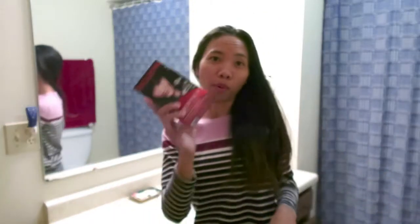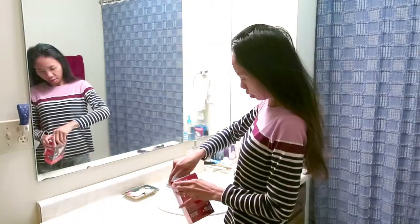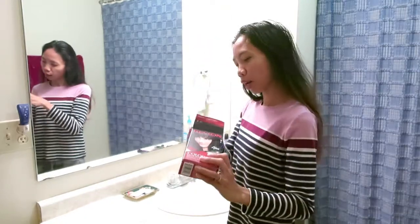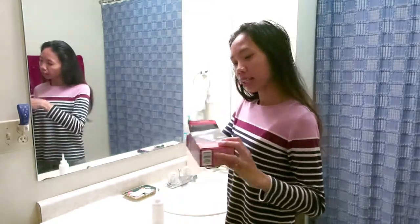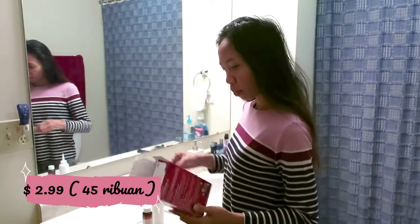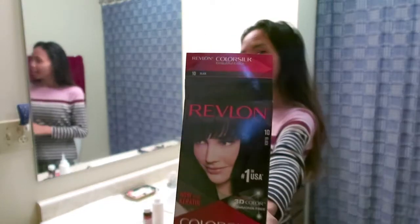Oke, kita mulai mewarnai rambut ala Kendeda SGM! Ini produk Revlon, di sini paling murah. Aku beli yang paling murah, kemarin harganya 2 dolar 99 cents — ini paling murah teman-teman. Jadi aku gak mau pakai mahal-mahal, pakai yang murah meriah aja ya.